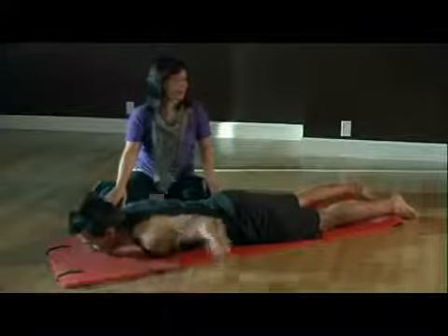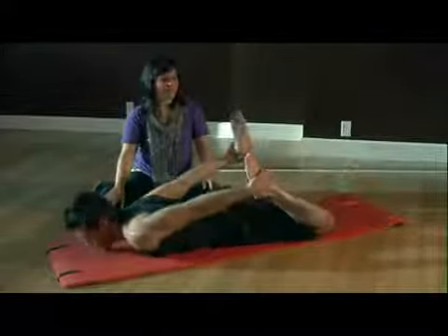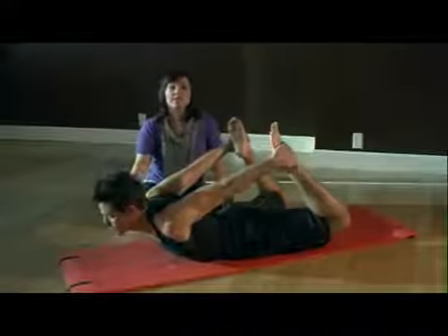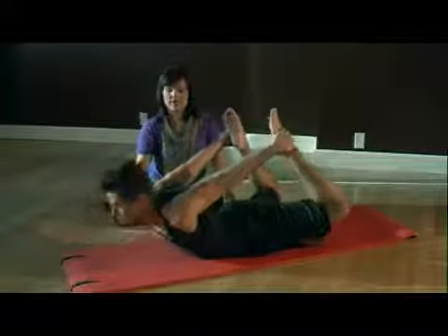For the rocker, you're going to bend your legs, grab onto the backs of your feet, take a deep inhale and stretch all the way up. For a more advanced version, you're going to use your exhale to rock forward and then back.